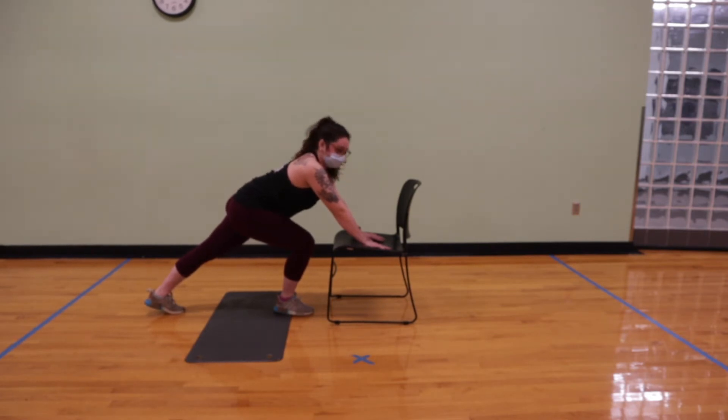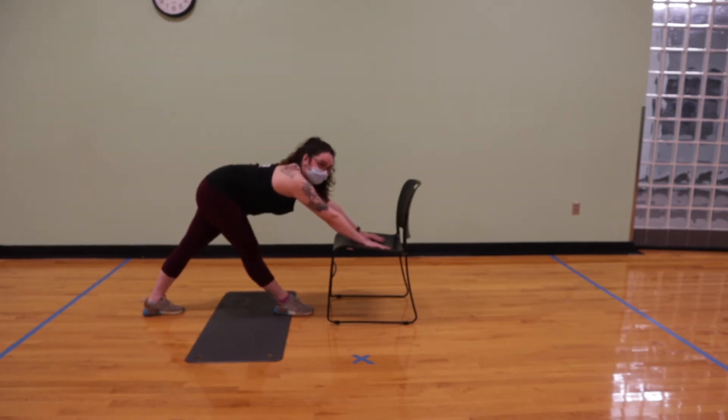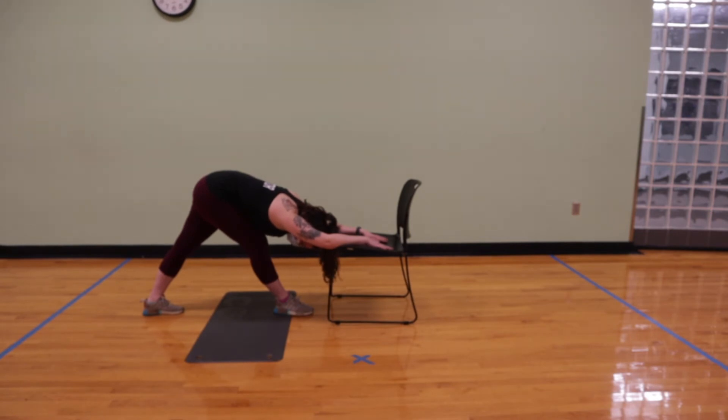We'll take two to three breaths here. Then after that on your inhale, you're going to surf your hips back and extend that right leg, coming into a supported pyramid. I want you to try and fold over that right knee, once again using the chair for support. Make sure you're not locking your knee here. We'll take two to three breaths in this pose.